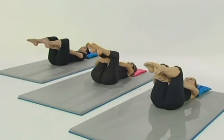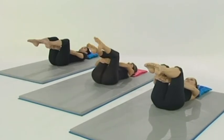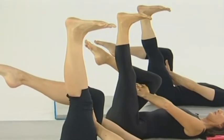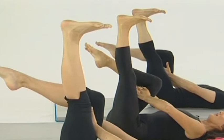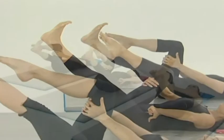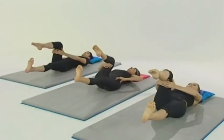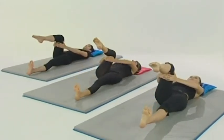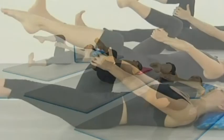Breathe in. As you breathe out, zipped and hollowed throughout, you're going to straighten one leg up and flex the foot. Make sure again the leg is in parallel. Breathe in and as you breathe out, you're going to very slowly lower the leg towards the floor, making sure you're hinging from the hip. Breathe in and as you breathe out, again hinging from the hip, you're going to raise the leg.